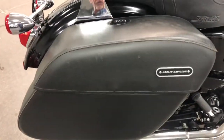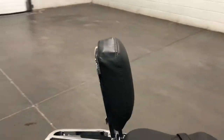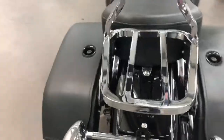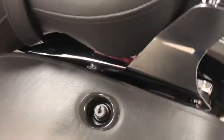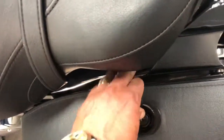It's got the hard bags on it, so you can see the nice leather bags, and they're lockable. Nice storage compartment right there. We've got the passenger backrest, and a luggage rack in chrome added as well. Here's our other bag over here — I'll just pop that open and show you that the original gas door is right there if you want to put it back on, so it's got the quick release on it.